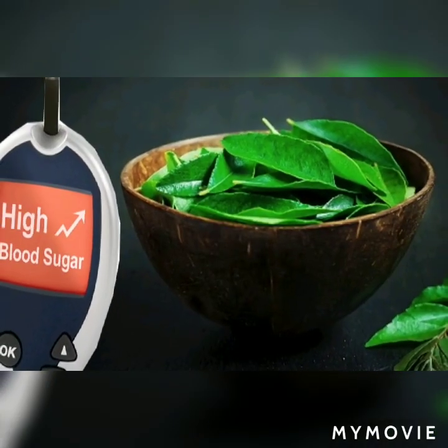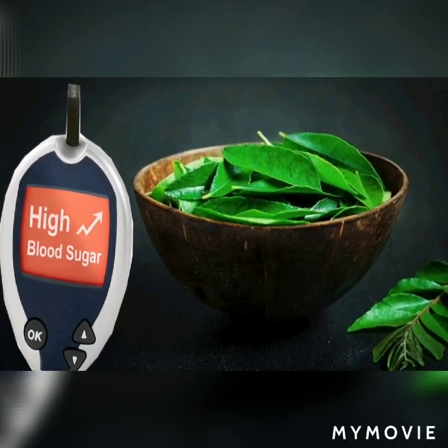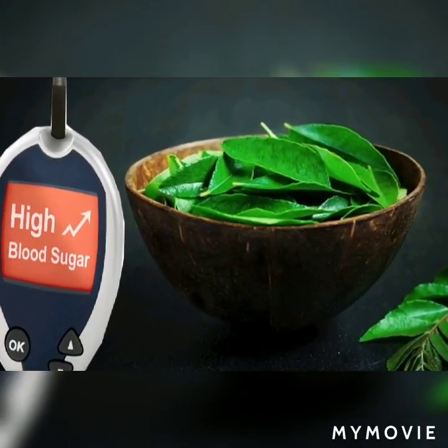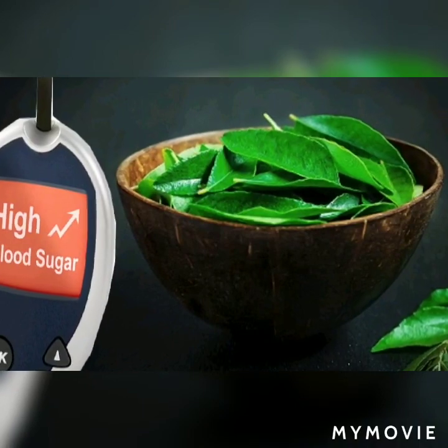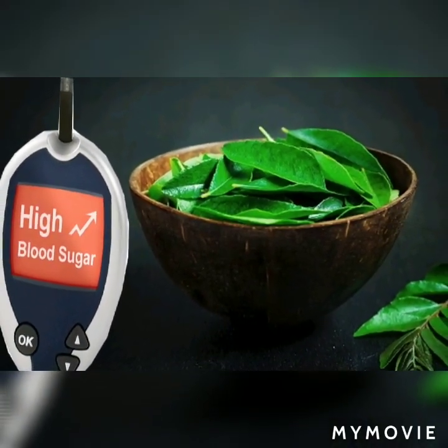This is the fourth benefit of curry leaves. Diabetes patients can eat curry leaves daily. You can eat curry leaves to help control blood sugar levels.